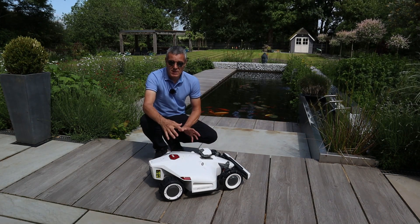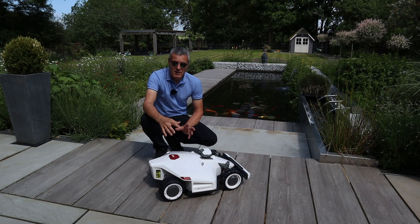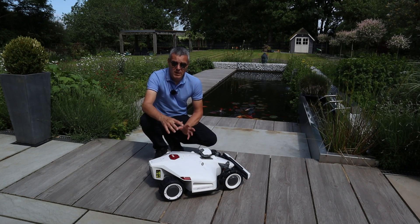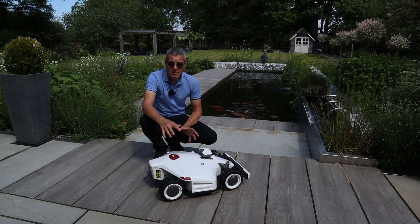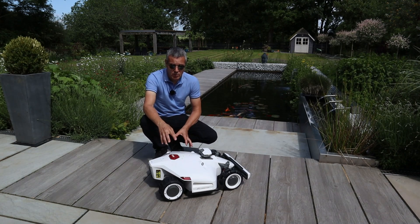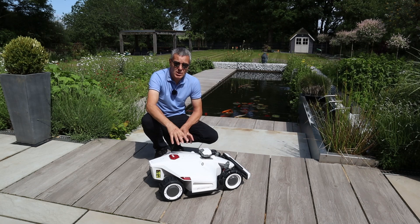The amount of time it's going to save goes without saying. Once you've got it set up, this is just going to work for you. You can even schedule it to run at night. That's the benefit of a robotic lawn mower, and that's the benefit of this Louba.